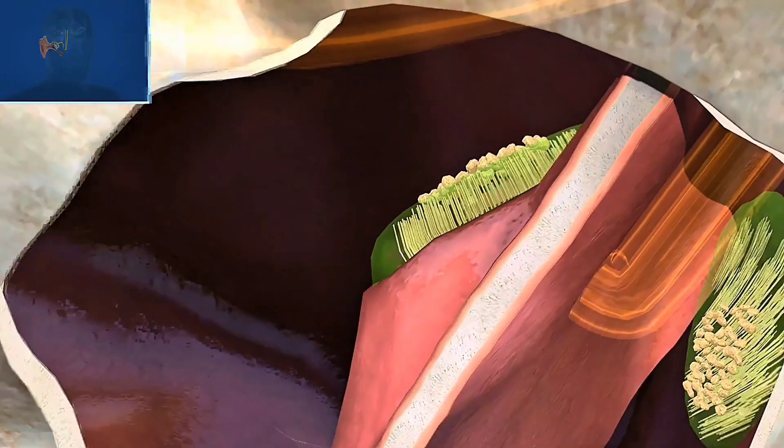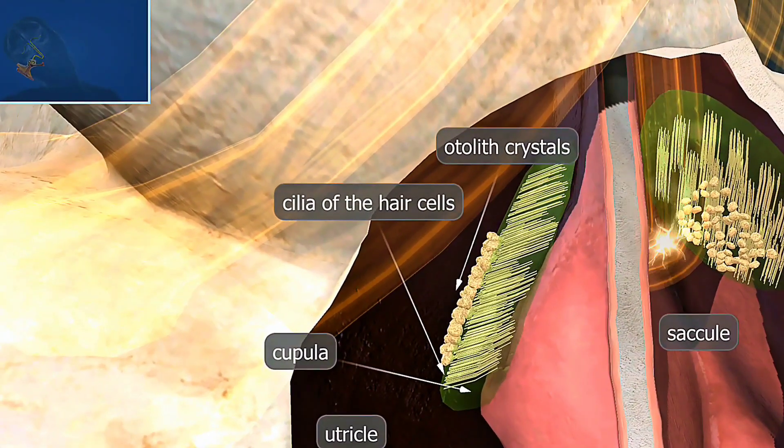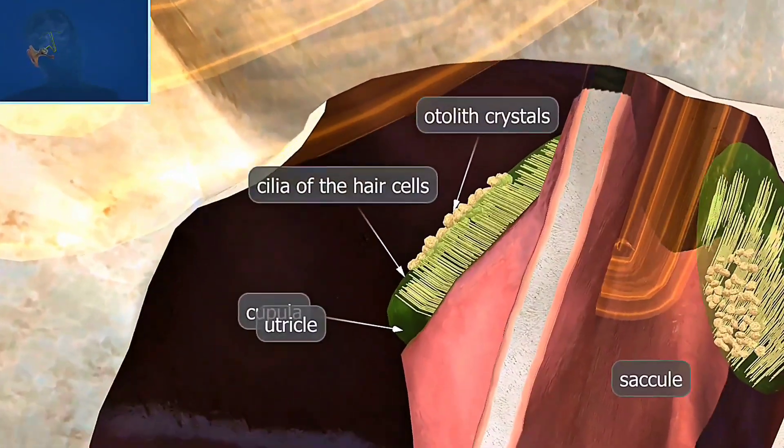The inner ear has a complex system to help us balance and navigate our surroundings. For example, the cilia of the hair cells — these tiny hair-like structures bend when fluid in the inner ear moves, triggering signals to the brain about head position and movement.